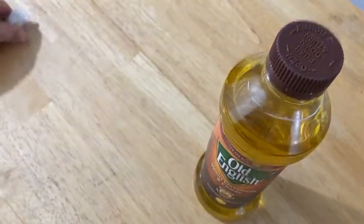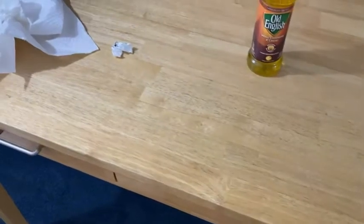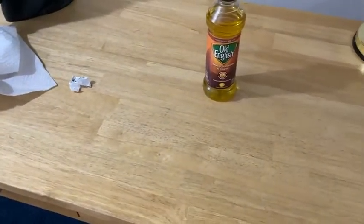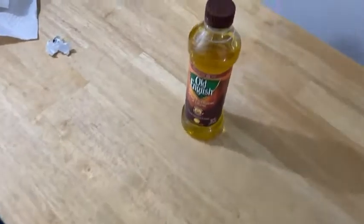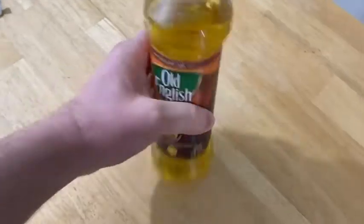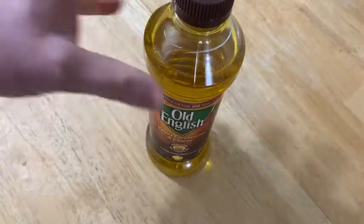So this desk here, let me just zoom out so you can see this desk. This is one of my desks — I have multiple desks — and it's a desk that I mainly use for certain math videos that I create. I do a lot of mathematics on this desk, and it hasn't been cleaned in a while, so we're going to try to clean it.